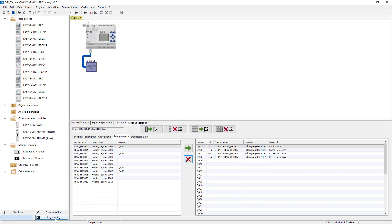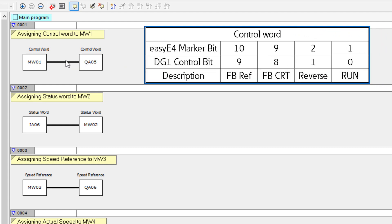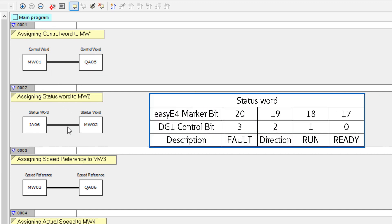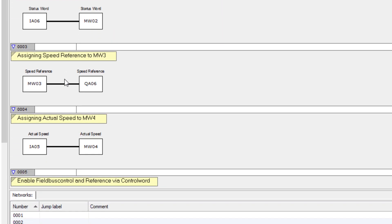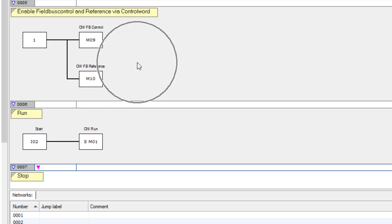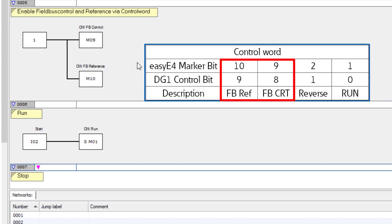The program of the EZE4 is explained below. In network 1, the control word is assigned to marker word 1. In network 2, the status word is assigned to marker word 2. In network 3, the speed reference is assigned to marker word 3. In network 4, the actual speed is assigned to marker word 4. In network 5, bits 9 and 10 in the control word are used to set the enable for starting and stopping the drive, as well as the setpoint setting via fieldbus.